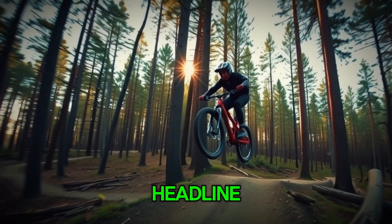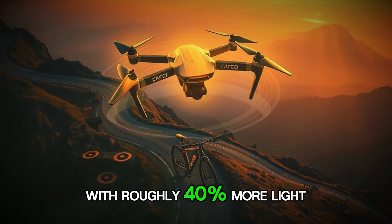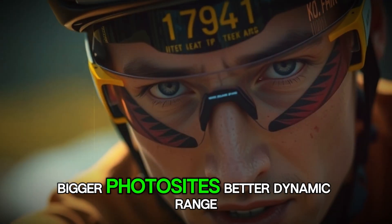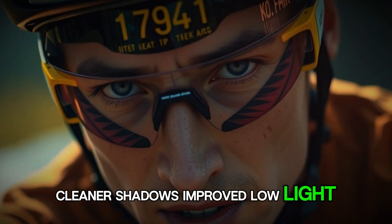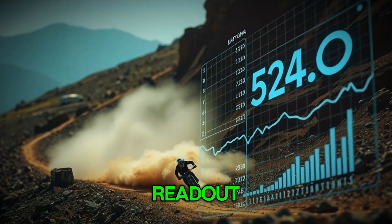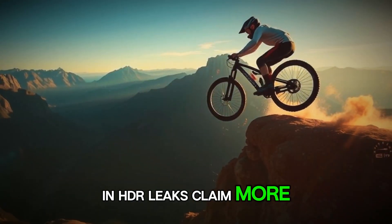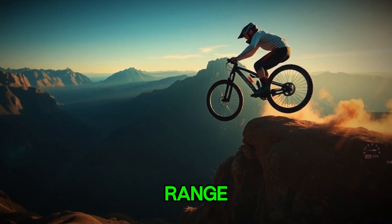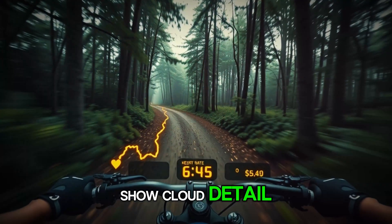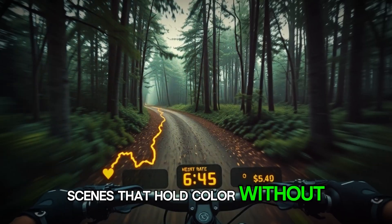That sensor is the second headline. A 1/1.1-inch stacked CMOS is a substantial jump with roughly 40% more light-sensitive area than the previous model. Bigger photo sites, better dynamic range, cleaner shadows, improved low light — that's the promise. The stacked design means faster readout, which reduces rolling shutter and helps stabilization in HDR. Leaks claim more than 13 stops of dynamic range. If true, that's strong for an action camera — think brighter skies that still show cloud detail, faces that don't crush to black, and night scenes that hold color without turning into mush.